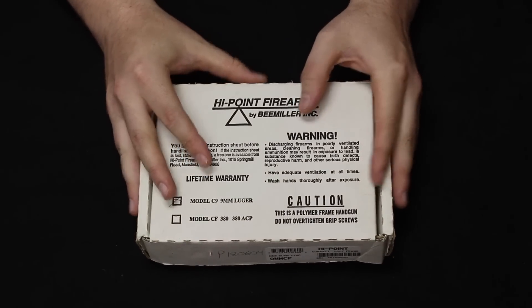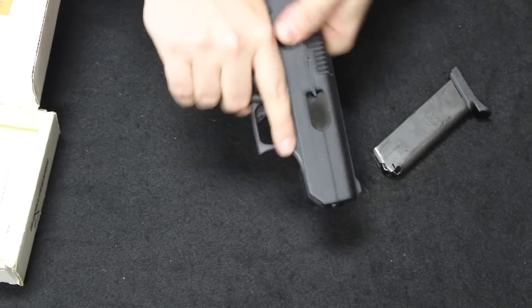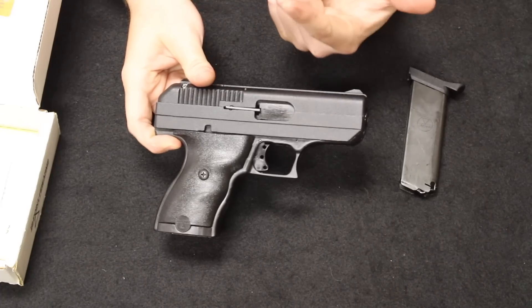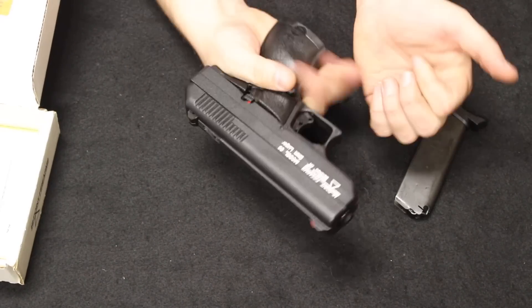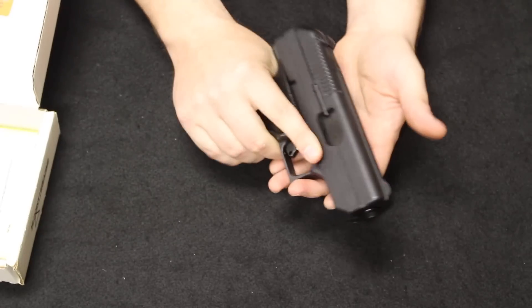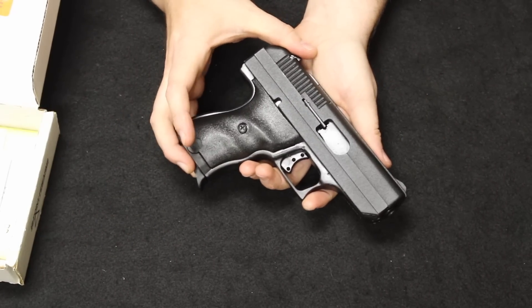Jumping into this, remember the format of these videos — we start off with the most common and move through the least common as the video progresses. So starting off with our number one spot is the venerable Hi-Point C9 handgun. This is a straight blowback design, nine millimeter single stack handgun. It does feature a polymer frame and zinc alloy slide, and the internals are reinforced with steel where they need to be, like the barrel, the breech face, reinforced guide rails, things like that.